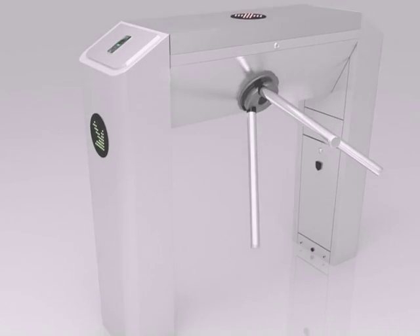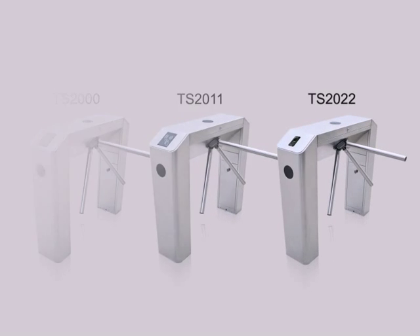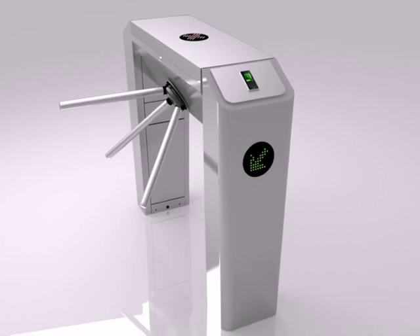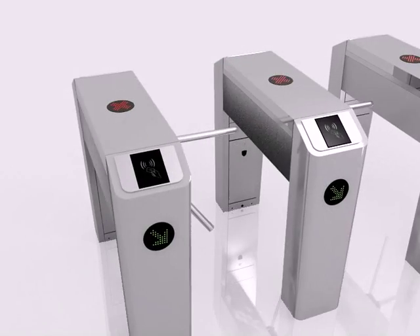Each unit is carefully designed to give off a sleek and shiny appearance, allowing our machines to appeal prestigious in public. We have used the SUS304 stainless steel for the framework, which is practically one of the most reliable stainless metals and is extremely durable even in the craziest weather conditions.